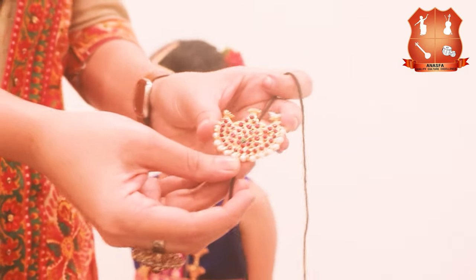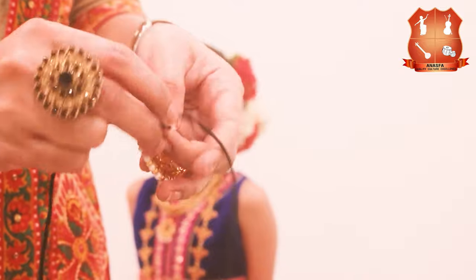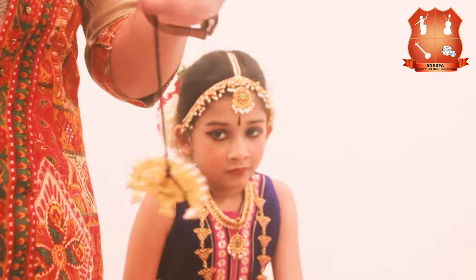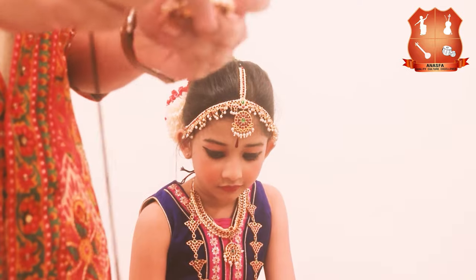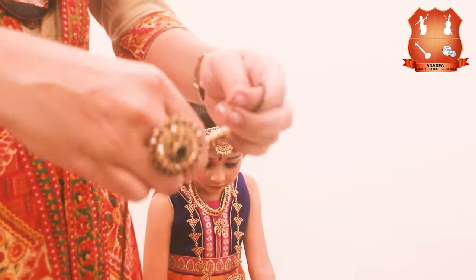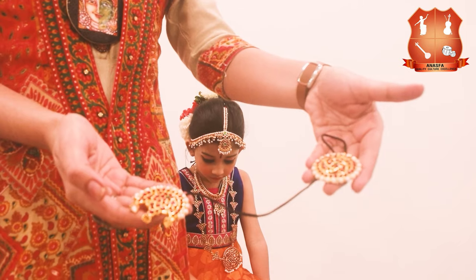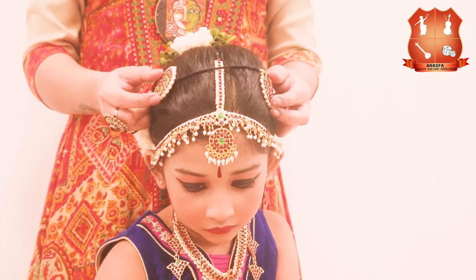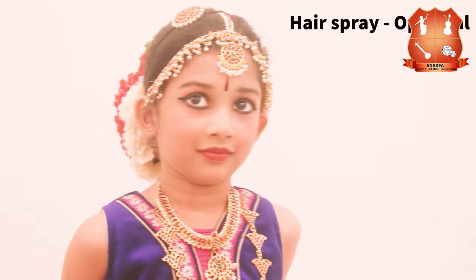The next step is to wear the sun and moon — chandran suryan. First take a black string and tie the sun and moon accessories to it. The sun is to be on the right side and the moon on the left. Then pull the strings back to tie it underneath the bun. Now the hair is all set; you may use a hairspray to set it all in style.